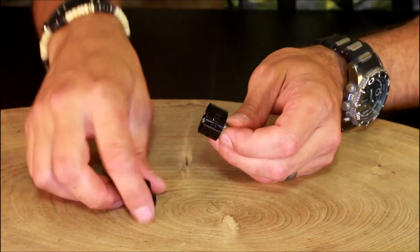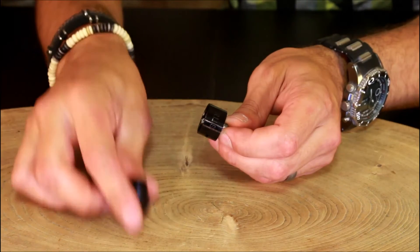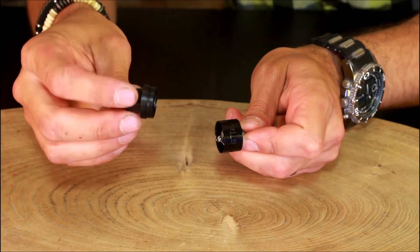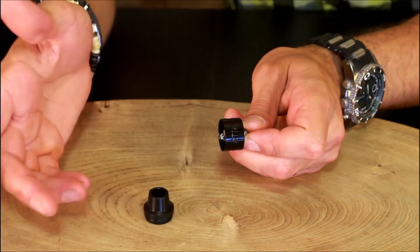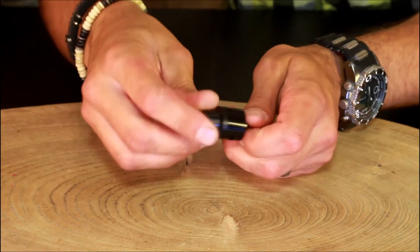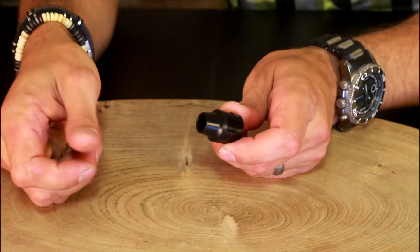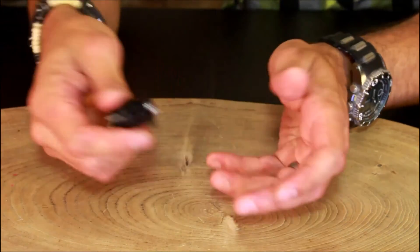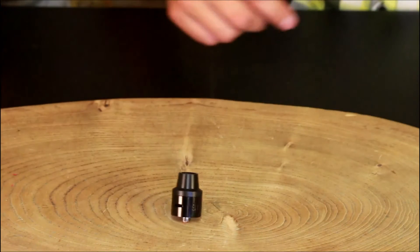It went nice and smooth. Top cap — Delrin, I think it is. Single ring there on the top, but once you put this in you don't really take it out. Boom — nothing to it, just pop, easy peasy.